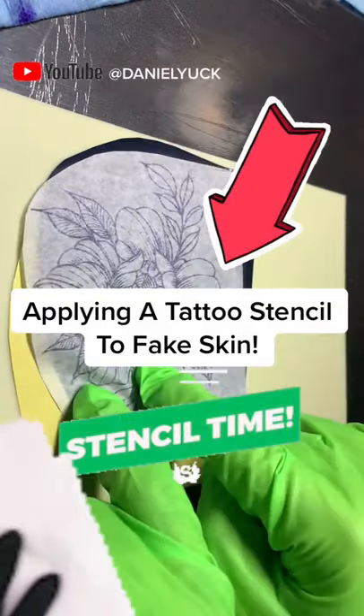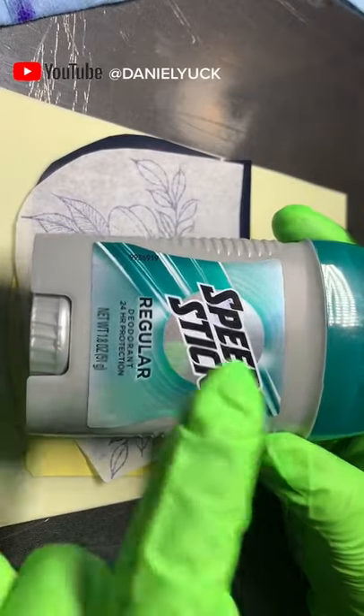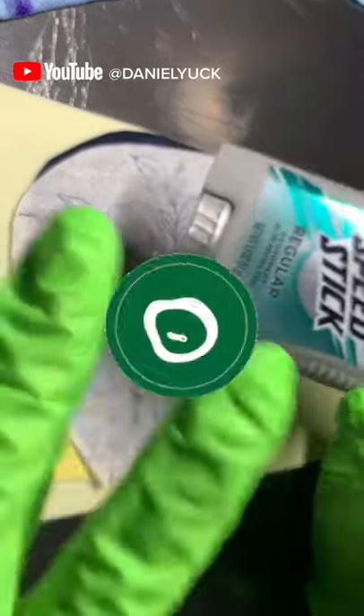I'm going to share with you how I apply tattoo stencils to a fake practice silicone skin. For silicone skins, I use Speed Stick. For human skin, I like to use stencil stuff.